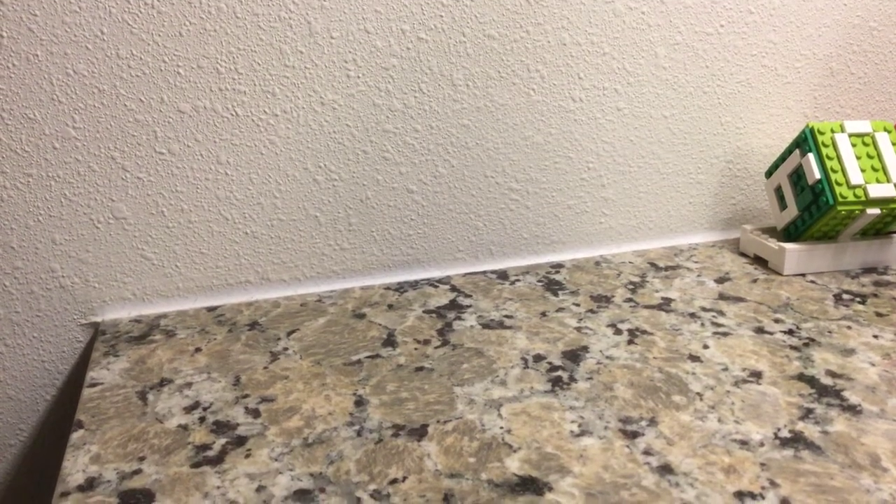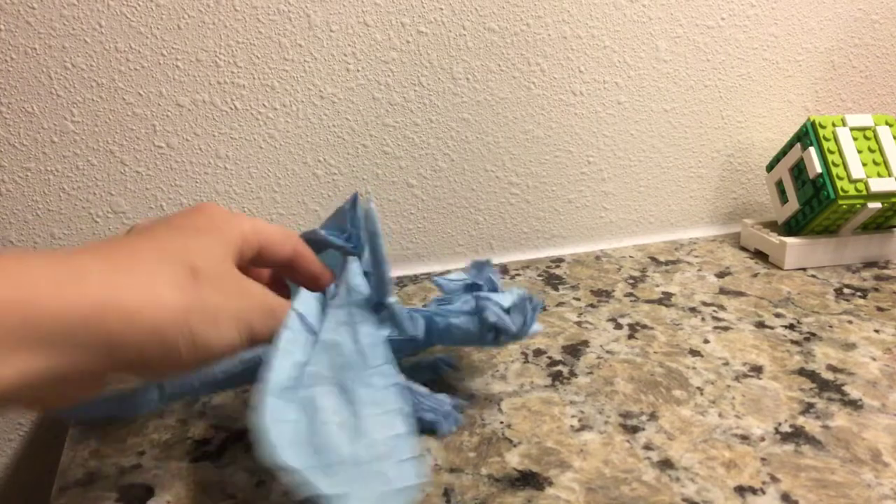Hello everybody, I'm here for another video. Here's just a little bit of a dragon, like the obelisk.